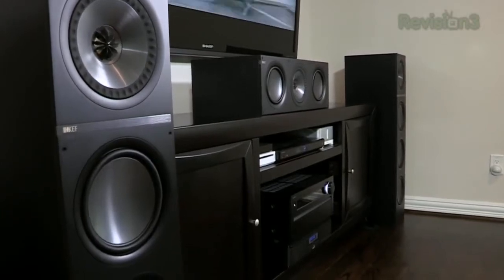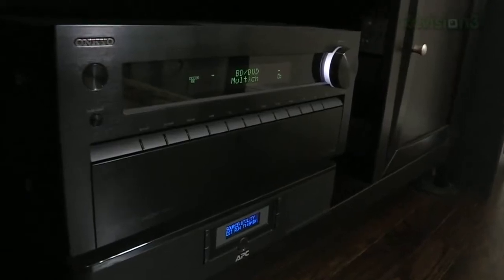Speakers are just one part of a home entertainment center. The centerpiece of any good system is a receiver that handles all the signal processing and provides the power to drive the speakers. In this case, we're using an Onkyo TX NR809. It's about a thousand dollar receiver and it supplies 135 watts to each of the seven speakers.